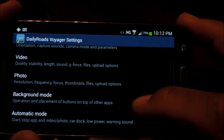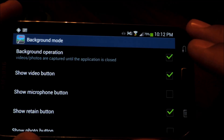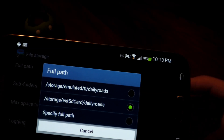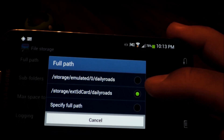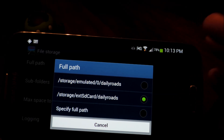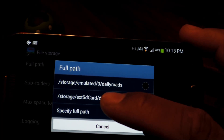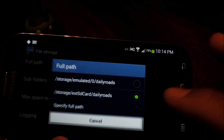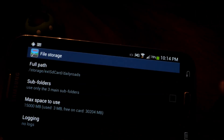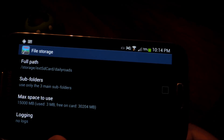Let's go ahead and activate background mode — we'll be using it later. Make sure background operation is checked. Then go to File Storage — Full Path will let you choose where you store videos on your phone. The first choice with 'emulated' in the file path is your phone's internal memory, and the one with 'XSD card' is your external SD card. Let's also edit max space to use; I have it at 15,000 megabytes. Basically, it allocates a certain amount of space to store videos, and as that fills up, the app will start deleting the oldest videos one by one.